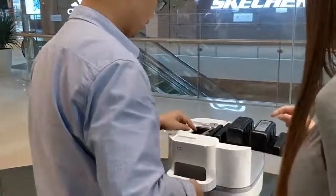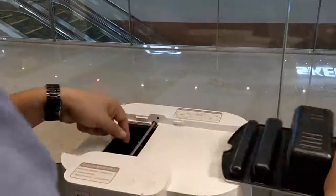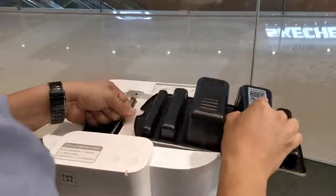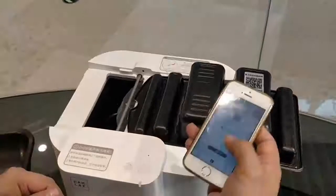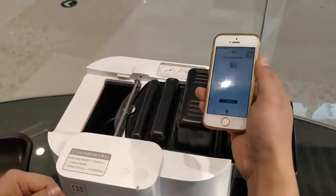I will put the key to the device and we will turn the computer and the key to start the device.